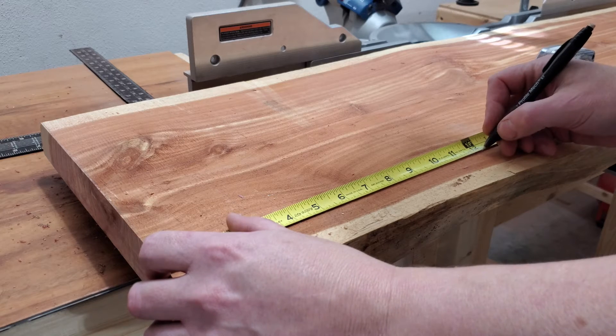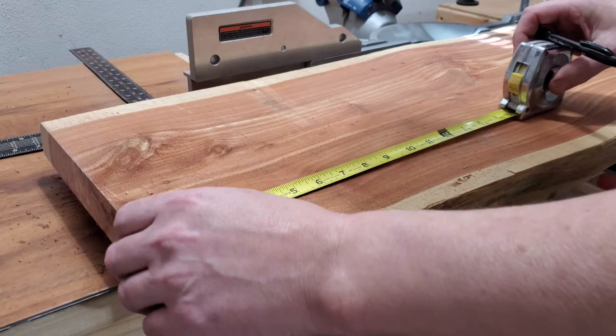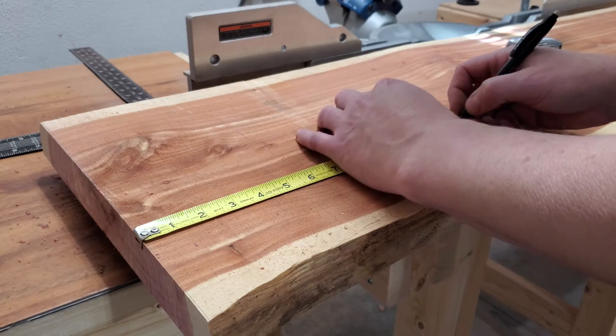Now that I have the benchtop square, I'm taking measurements for where I want the legs to go, and in this case it is 12 inches in on each end.